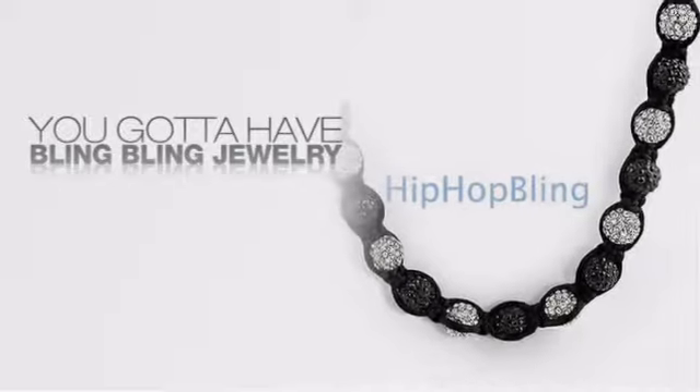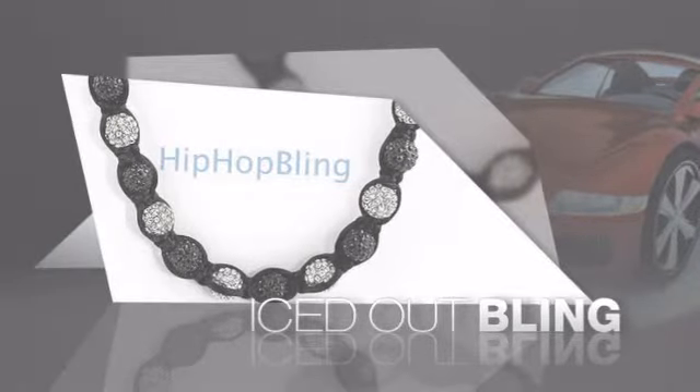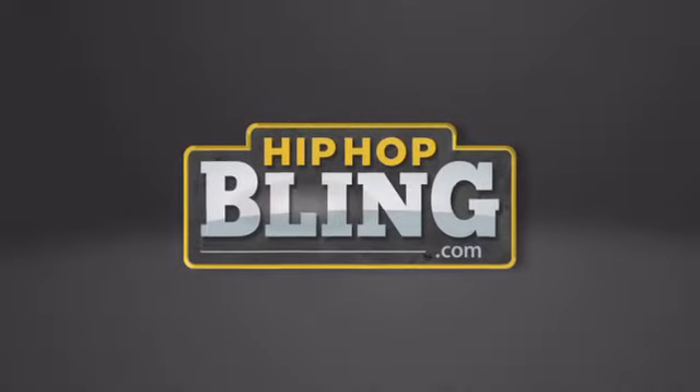If you want to look like a real player, you got to shine like one. Get the look and the feel of a real diamond bling and look like a big-time baller. Nothing cheap and cheesy here. For $20 and up, get quality bling that looks and feels legit. Get iced out today at hiphopbling.com.